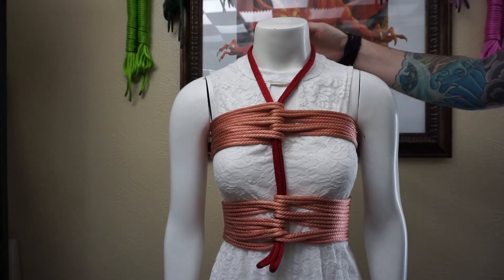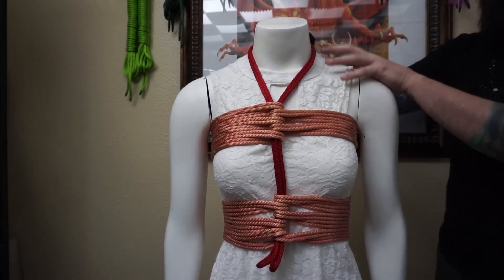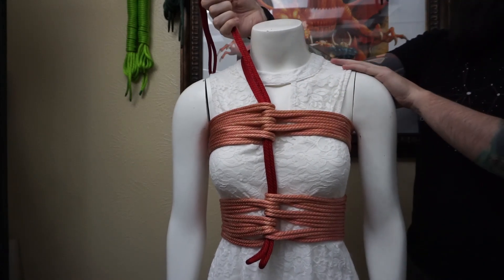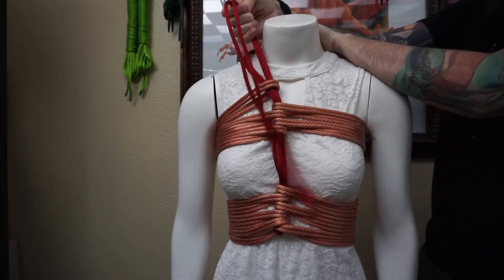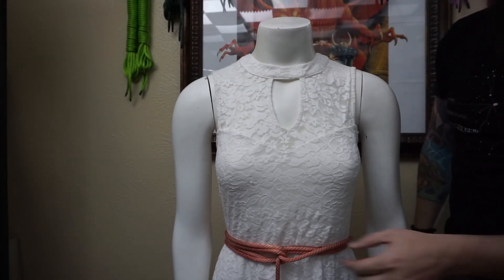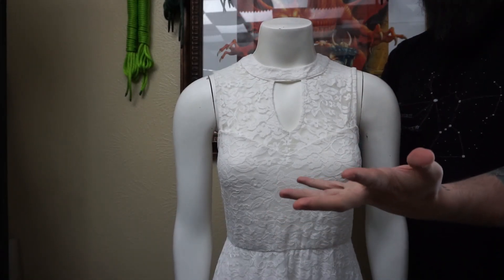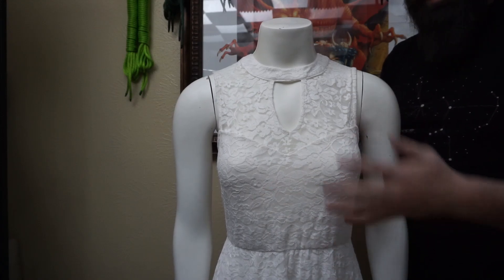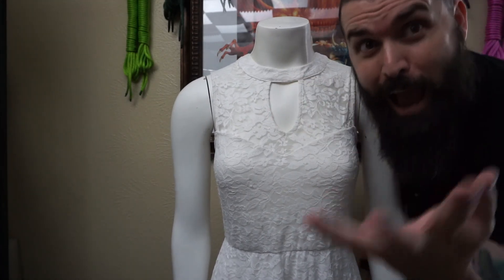I'm just here to show you the basics of this quick release compression corset. Now, quick release: we have the quick release in the back right here, so what we're going to do is quick release that knot — it comes undone. Now we can take it from this side and pull up; might take a little bit of effort, but we can quick release that as well. Huzzah! Now it's off — done, simple, easy. It was there, compressing, and now it's gone.